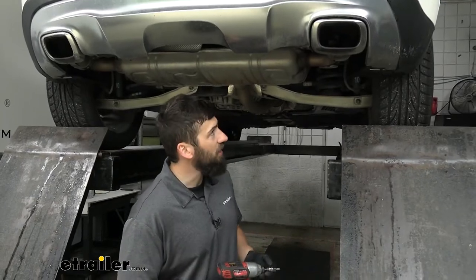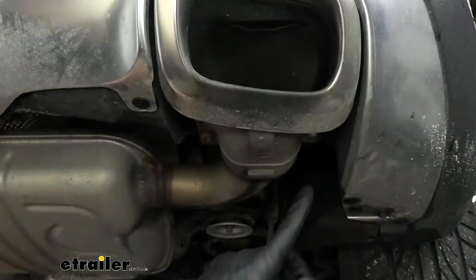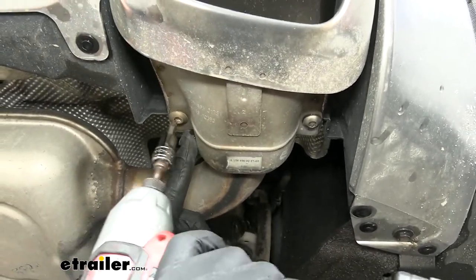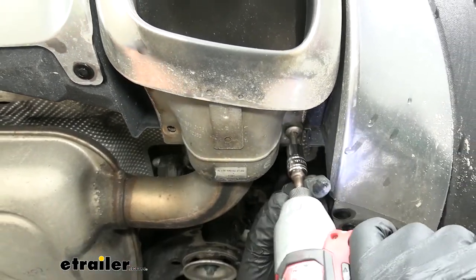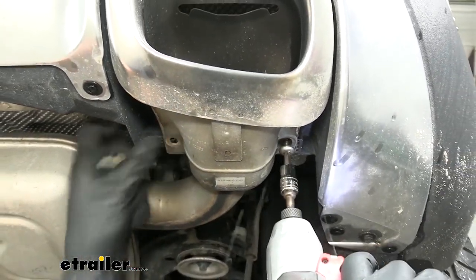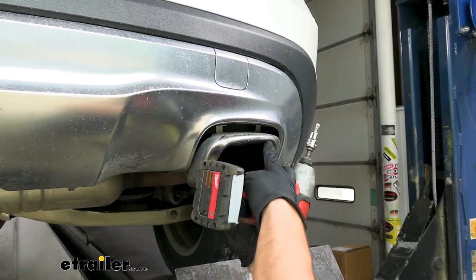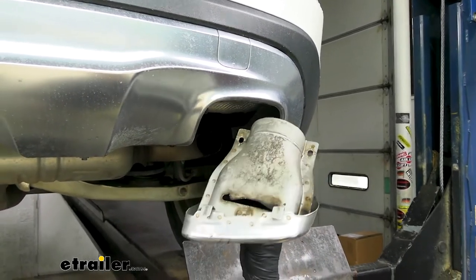The first step of our installation, we need to remove our exhaust tips. There's one on either side, and they're held in place with two Torx screws which are removed using a T40 Torx bit. If yours doesn't come right out, there are some keep tabs at the top, so they just have to sort of slide back towards the front of the vehicle and angle out.